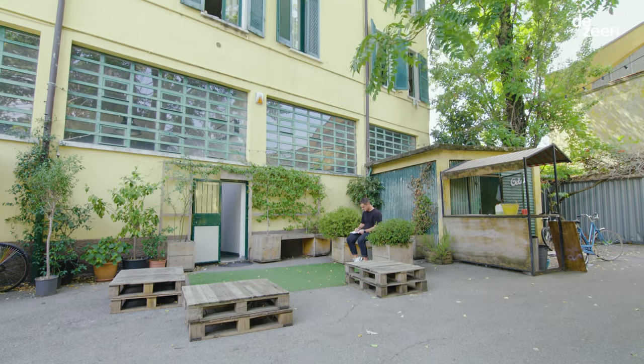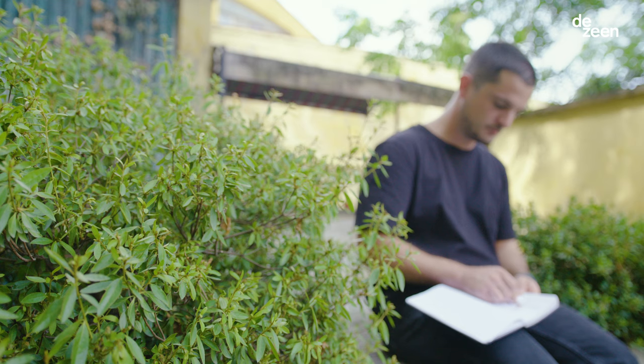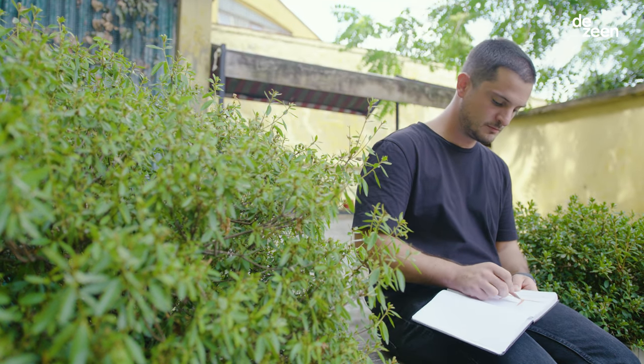I remember being at the university and going for the first time to the Moi exhibition during Salone del Mobile. It was the biggest and the brightest one, and I thought, one day I might design something for Moi. Hopefully.